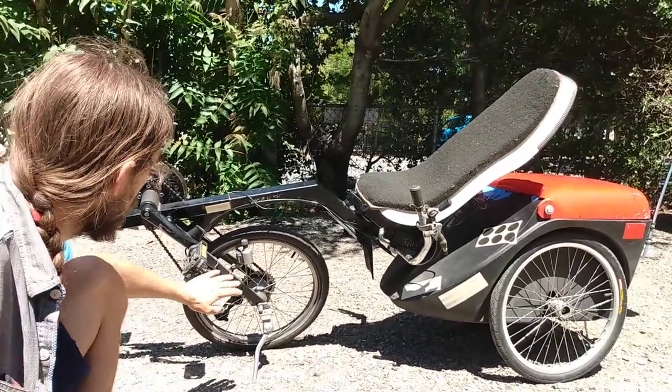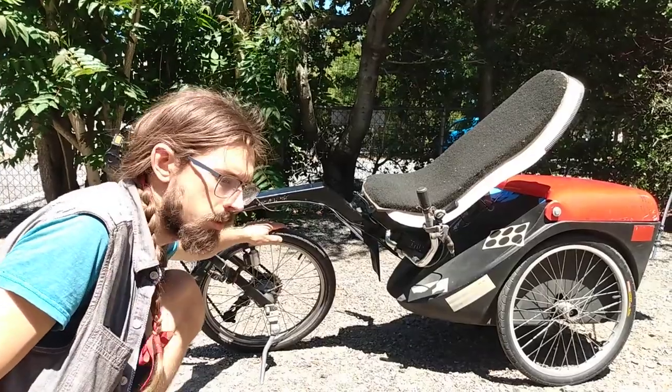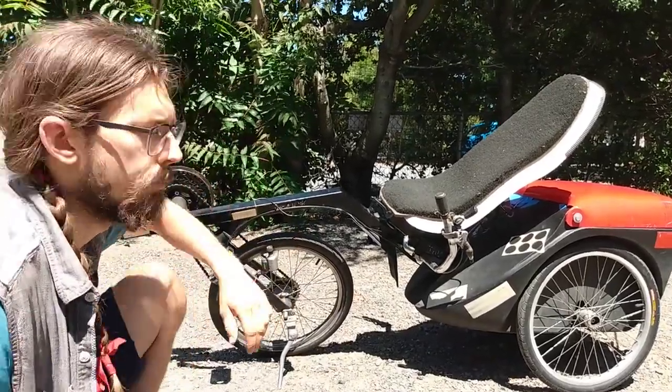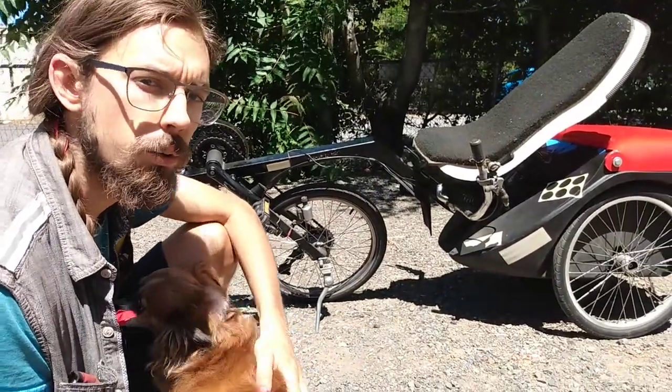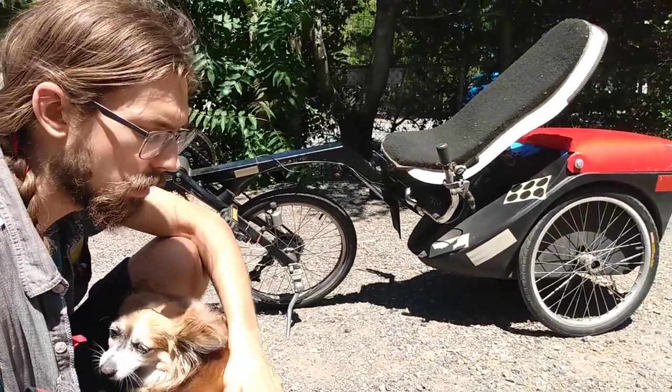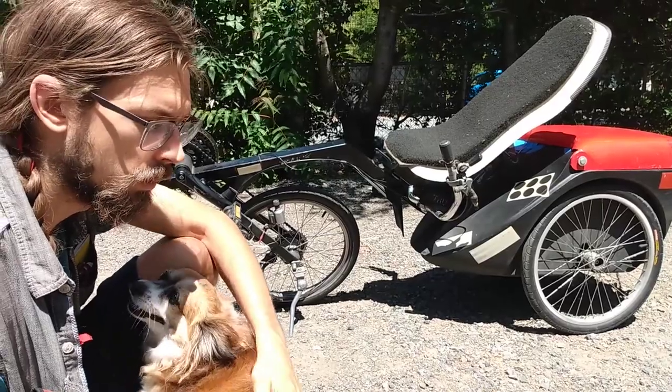And because the front wheel is driven, if you're going up a steep hill there isn't necessarily enough weight on the front wheel to hold it down, so it can slip on steep hills or in gravel.